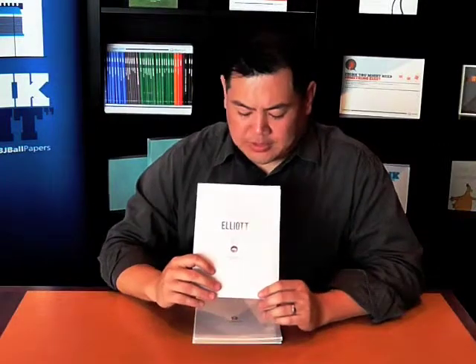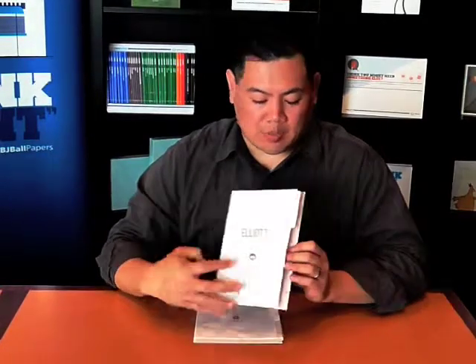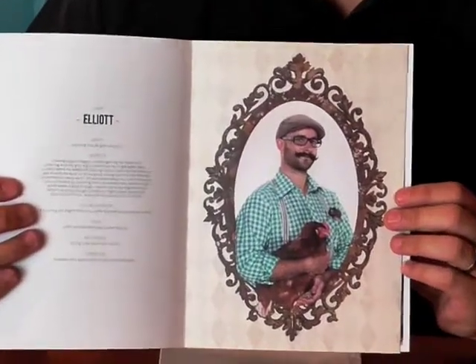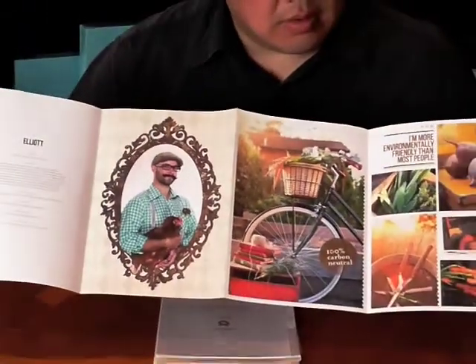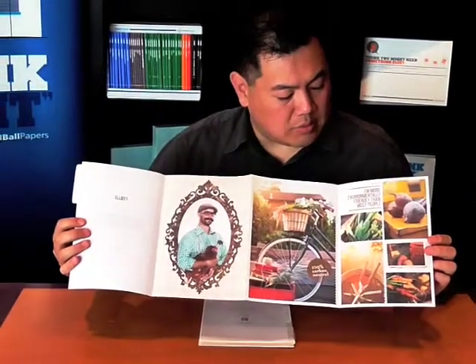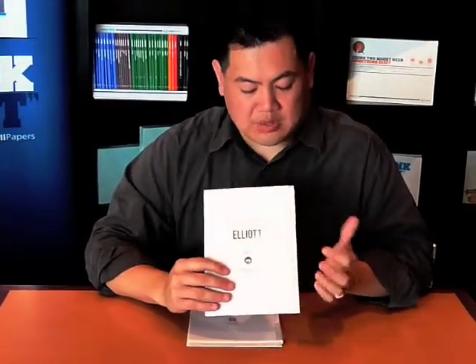So this is our first character, Elliot. Elliot is the raw and uncoated guy, obviously representing the uncoated range of Ecostar. When you open it up, this is what Elliot looks like — he loves living on the farm, hiking through the wilderness, eating organic produce. This has been printed four colour process but with a bronze metallic, so you can see how that's turned out really nicely. The uncoated sheet gives you that really nice tactile feel, and with the Ecostar, the whiteness allows you to print these really beautiful images.